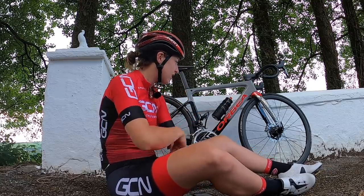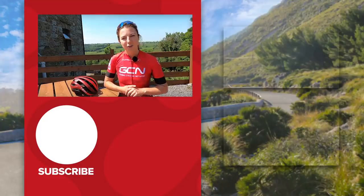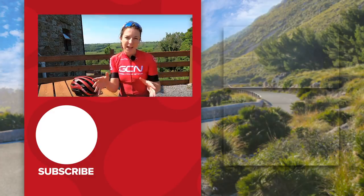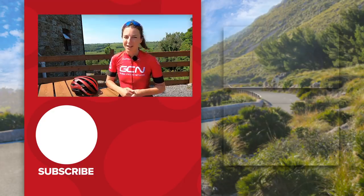Busy doing what? Seriously, we will be back with this in a future video, so keep your eyes peeled. Hopefully you find some of these tips useful for when you're out on the road and they help you get out of a mechanical. If you have any of your own tips or tricks that have helped you out on the road while having a mechanical, please leave them in the comments section below.